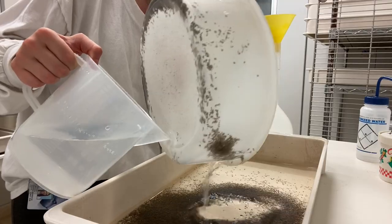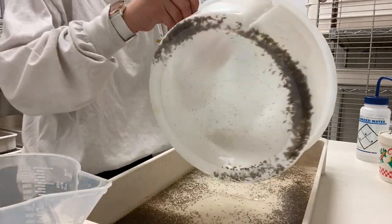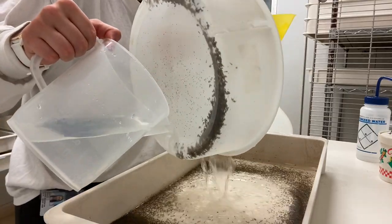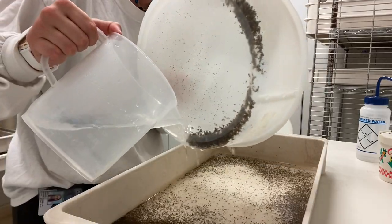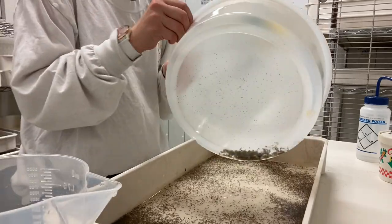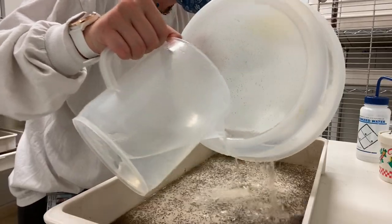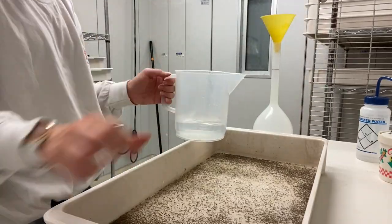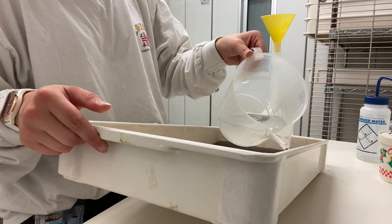And you want to do it using the least amount of water that you can, because you don't want to overfill the bottle and have to re-strain them. So now I just turn it to get them off the edges, and then you tip it so they all go on one side, and then rinse them down to the other side.